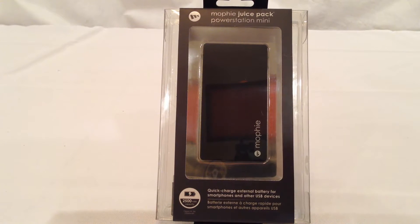Hi folks, Chris Voss here from thechrisvossshow.com, coming to the blog post we want to share with you. We cover the latest in social media and technology. This is one of our favorite product companies, Mophie at Mophie.com.